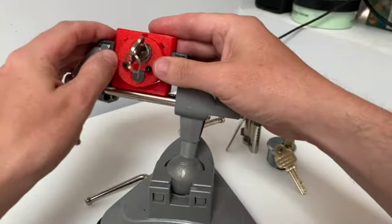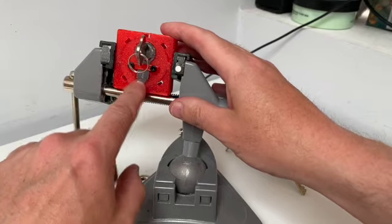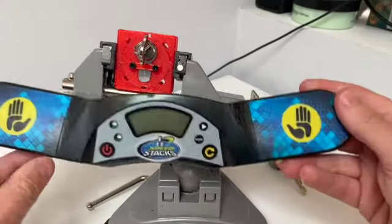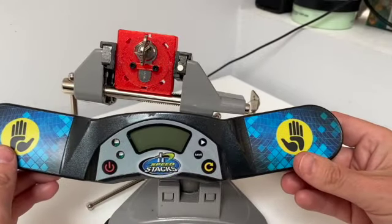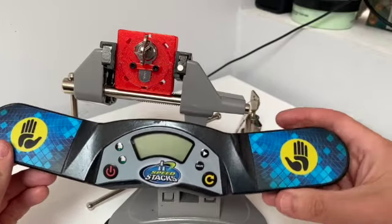I'm going to start in the conventional way for this particular lock as it was designed. I'm going to pick it, and then I'm going to move around and around and I'm going to time it, using one of these timing bars. These are the Speed Stacks bars which you often see being used in locksport competitions.